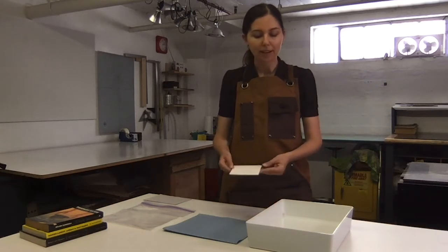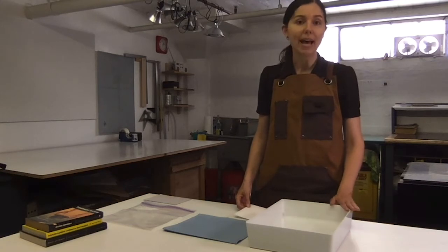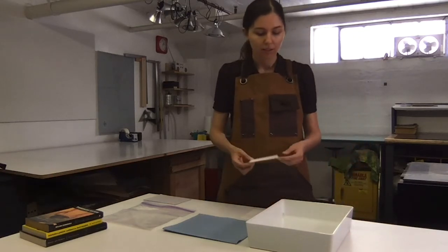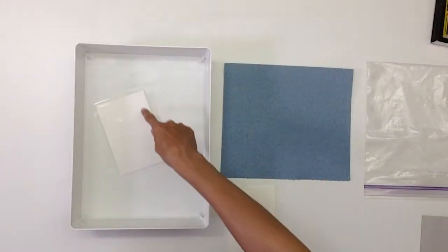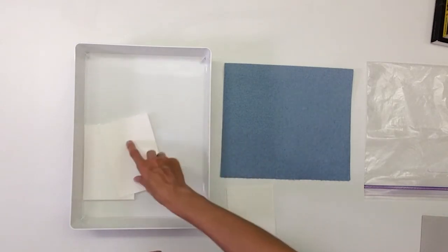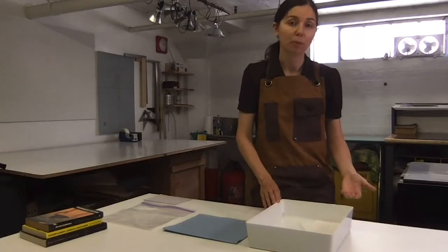After you have your paper cut to size, you'll fill a bath with clean water — tap water works just fine for this. The paper is put in one sheet at a time until it's fully submerged on both sides, and you'll put in as many sheets as needed for printing.